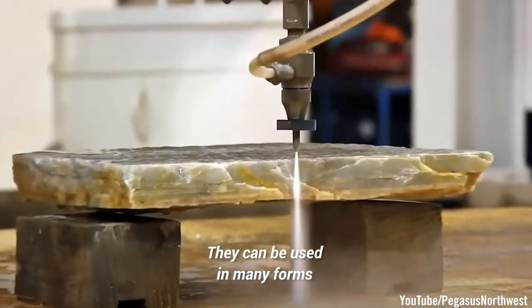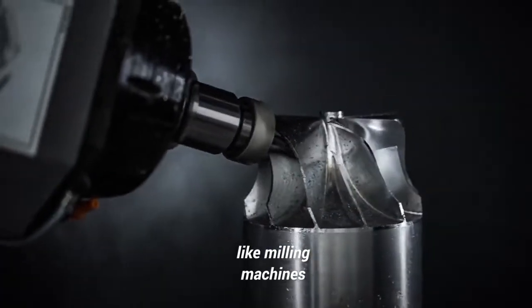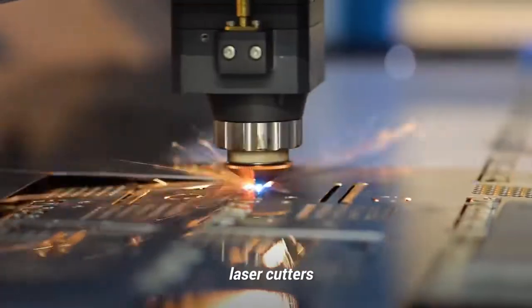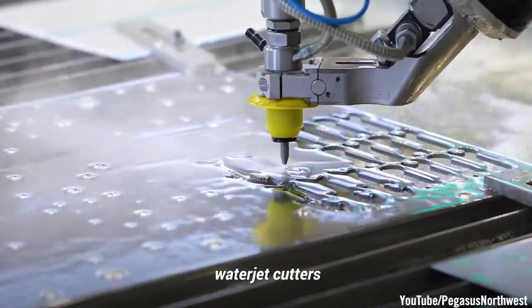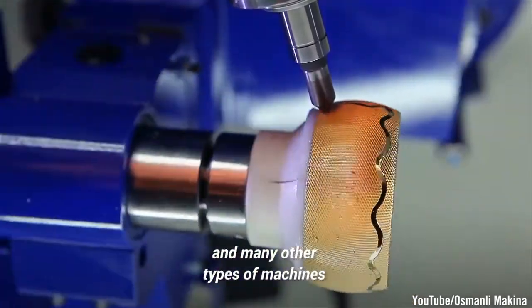They can be used in many forms of traditional manufacturing machines, like milling machines, lathes, routers, welders, grinders, laser cutters, water jet cutters, sheet metal makers, slumping machines, and many other types of machines.